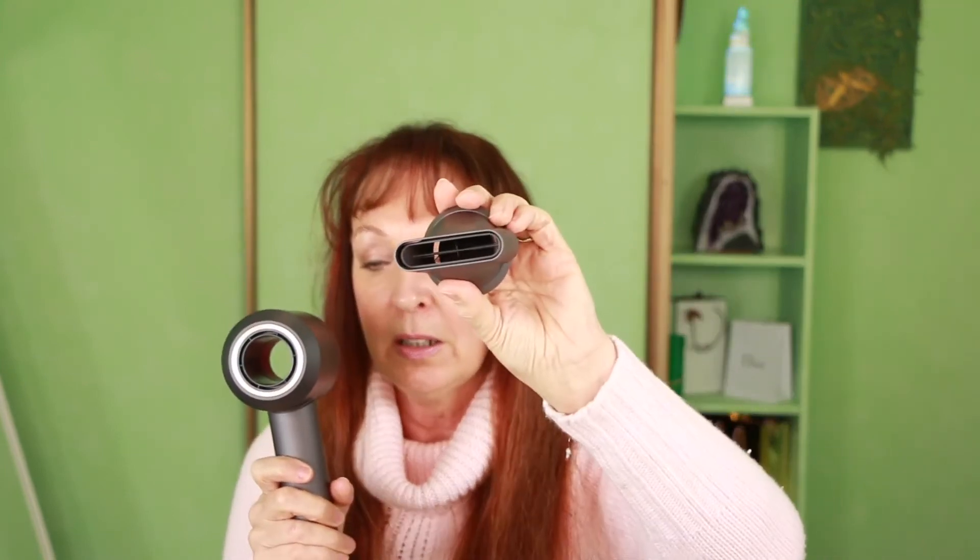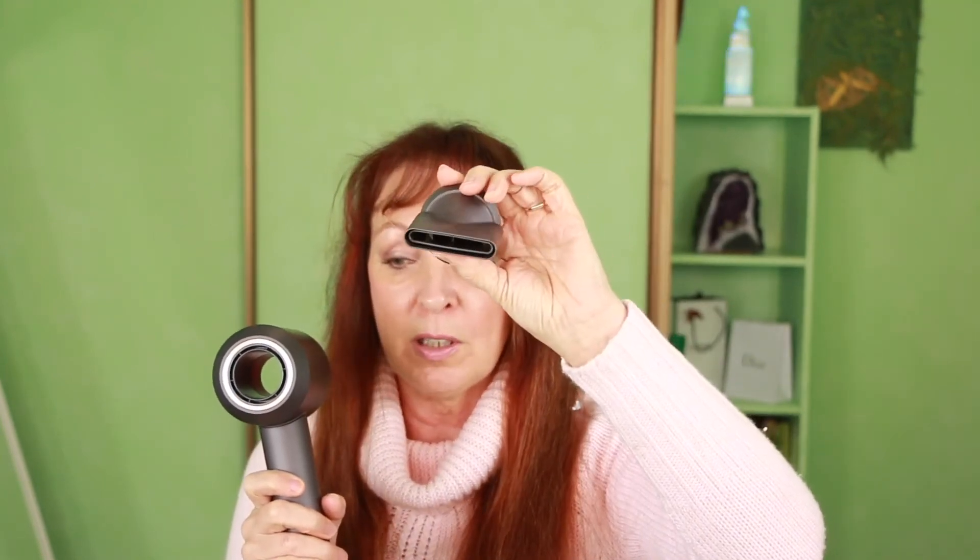It comes with three attachments: it comes with the diffuser, it comes with the drying nozzle — you can see how wide that is — and it comes with the styling nozzle, which is a little bit thinner than the drying nozzle.